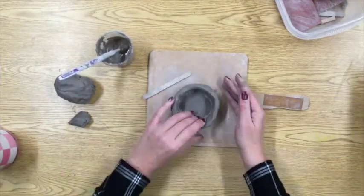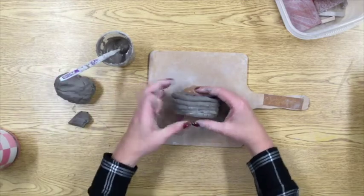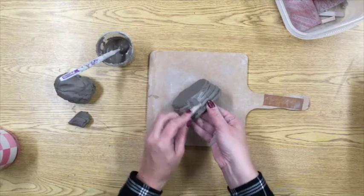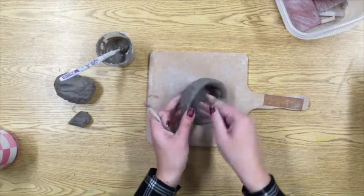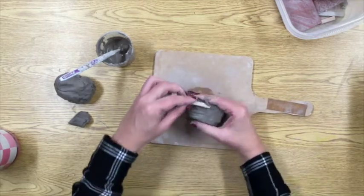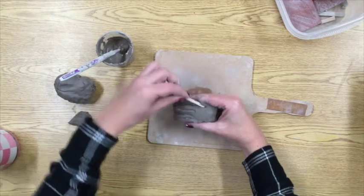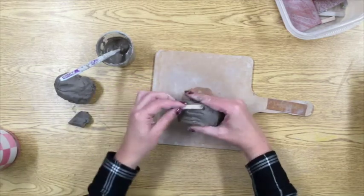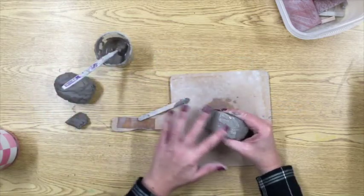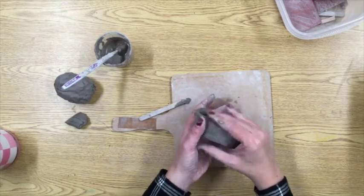Once my pot is about the height of four coils, it's time to blend and smooth. I already did the scoring and the slipping, and now I'm going to blend those layers together. I'm using a popsicle stick and trying to hold my pot together while I scrape those layers together, going all the way around the outside. If you want the coils to show, you might decide to do your blending on the inside of the pot, but either way you really want to smooth those coils together. If you don't, when the clay starts to dry it shrinks and those coils that look attached will start to come apart.